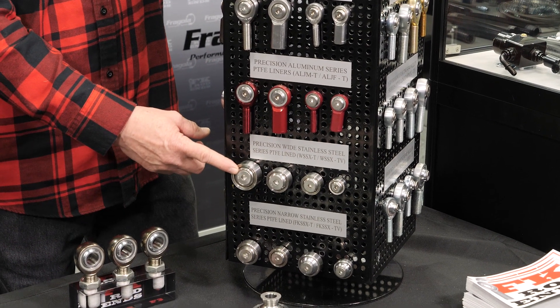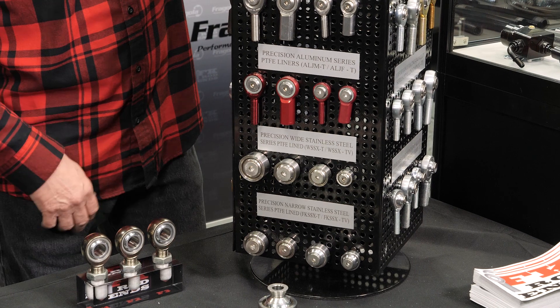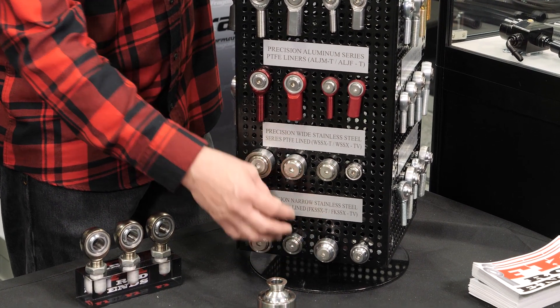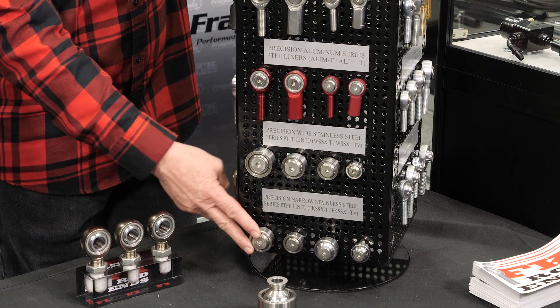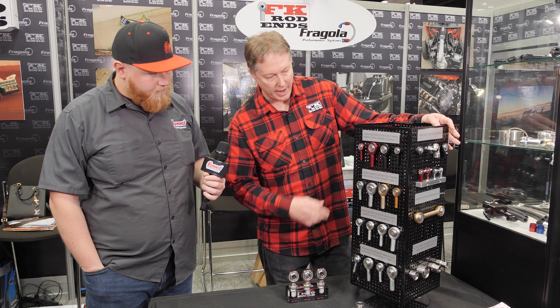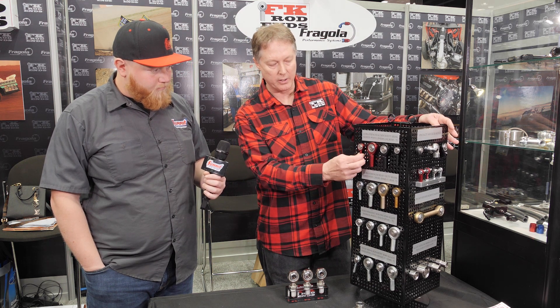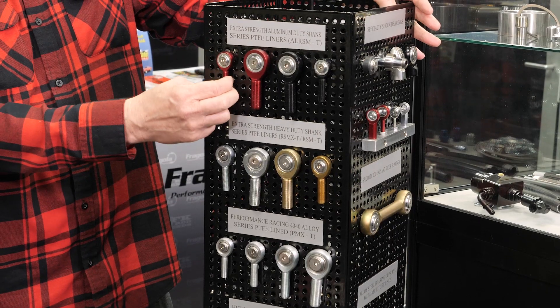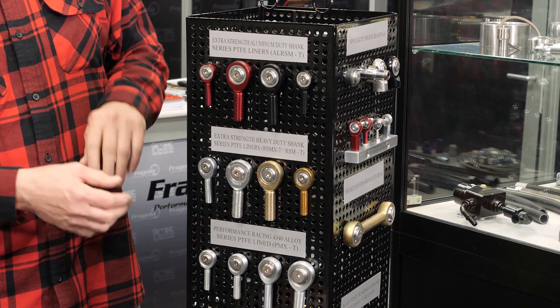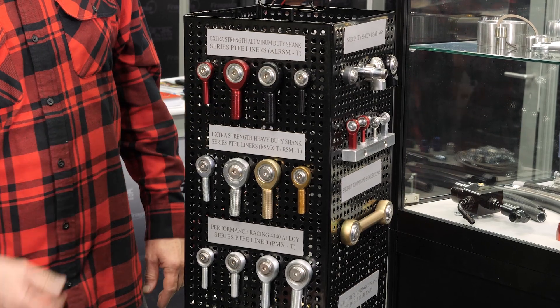FK also offers spherical bearings in both metric and SAE, available with an extended ball for extra articulation as well as a standard ball. There's also an extra heavy duty shank option — for example, if the bore is seven-sixteenths, the shank will be three-eighths, one size smaller, to provide extra load capacity where the weakness typically is on a threaded product.